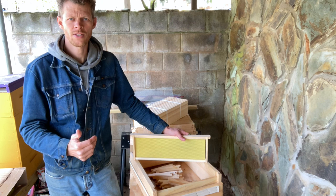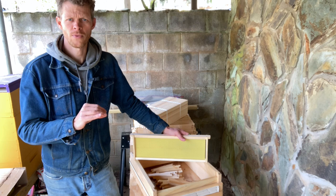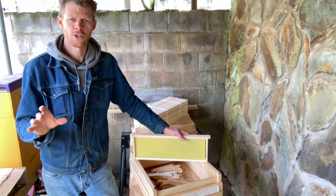Today I'm going to show you how to build frames using a frame jig, and this process works for any size frame — whether it's deep hive body frames, medium super frames, or even shallow super frames.